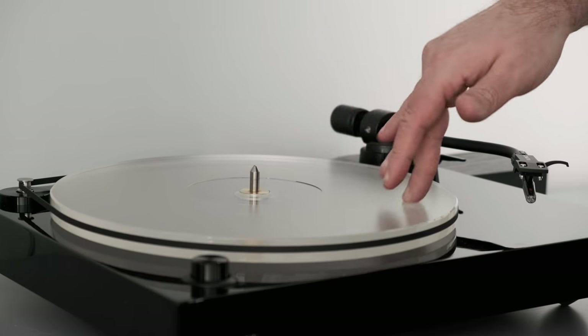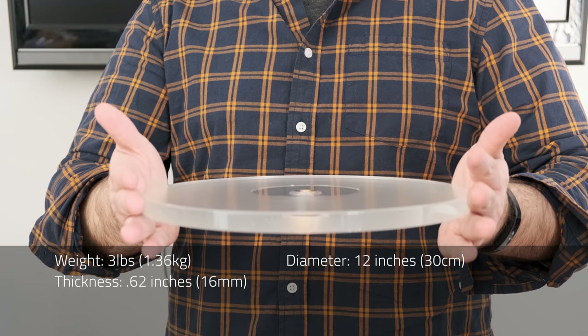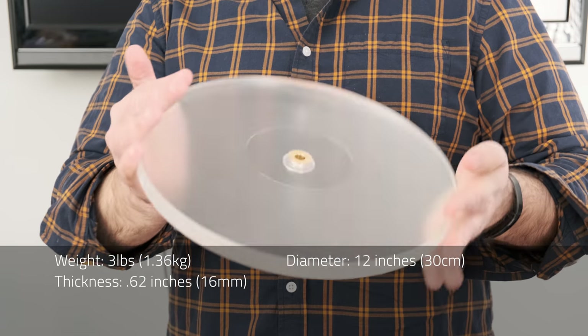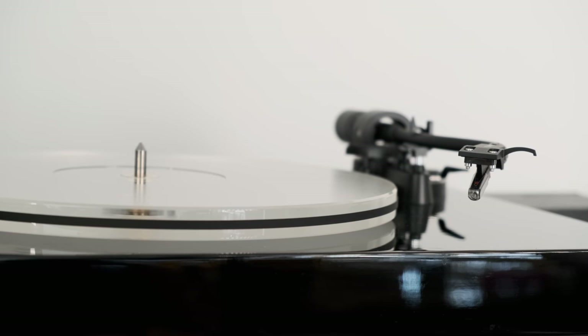These are the two reasons why you would want an acrylic platter. The first is that it's heavy and dense, weighing in at 3 pounds. The weight helps contribute to a more consistent speed and improved wow and flutter. Think of a rotating door at the front of a big office building — it's hard to get going, but when it does, inertia kicks in and it spins consistently, reducing wow and flutter.